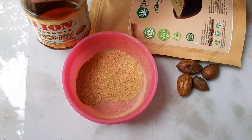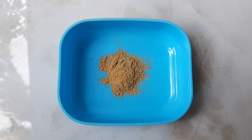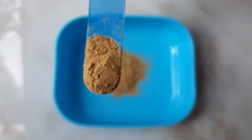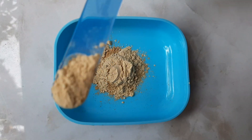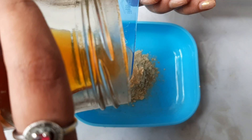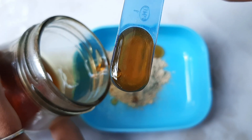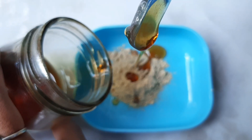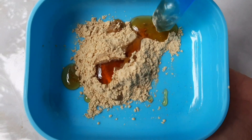Here are the ingredients. In a clean bowl, we will add 2 teaspoons of kadu kai powder, 2 teaspoons of multani mitti powder, and 2 teaspoons of honey. You don't need to be afraid of it turning grey or white.